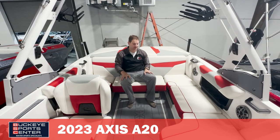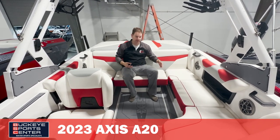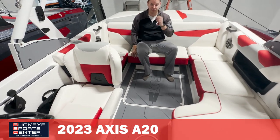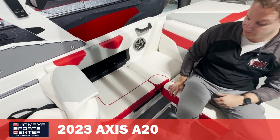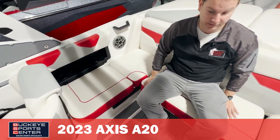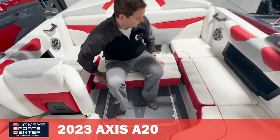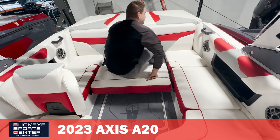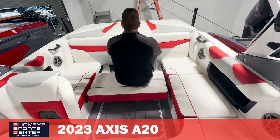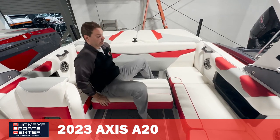In a 20-foot boat, we do have a nice amount of seating in the cockpit. We have a seat behind the driver, which sometimes on a 20-footer you lose, so that's kind of nice. We do have a sliding rear center seat that I'm sitting on right now that I can slide all the way over to create a rear-facing seat. There is an optional backrest, but if you just want to watch the action behind you, you can flip over and easily adjust that seat.